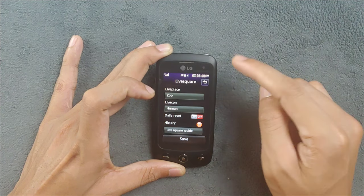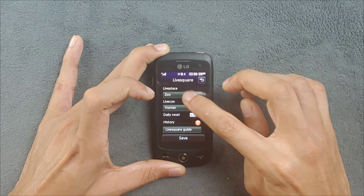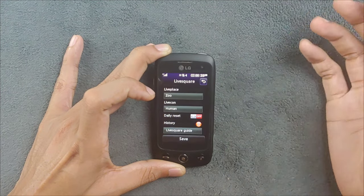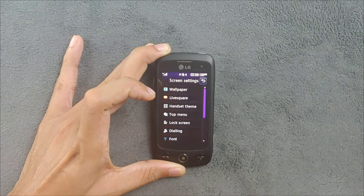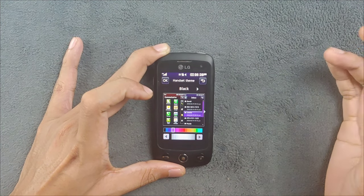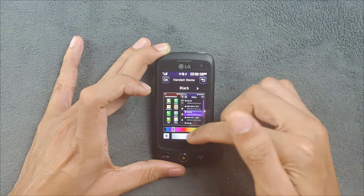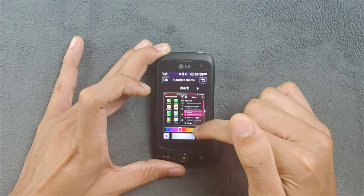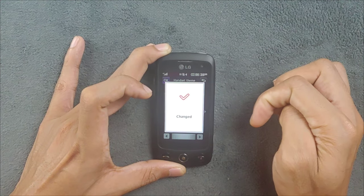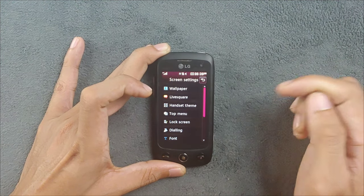You also have live wallpapers and other home screen settings you can choose to customize how things look. There are two theme types - a dark theme and a white theme. In the dark theme you can choose an accent color like red or any color you want, and it changes the whole UI including the dialer and everything else.